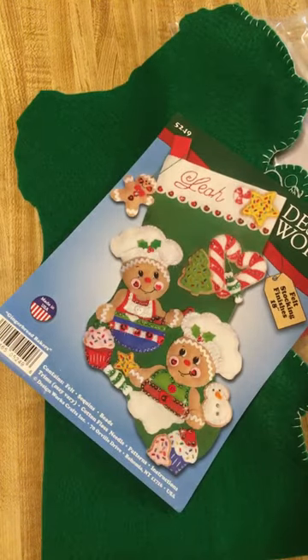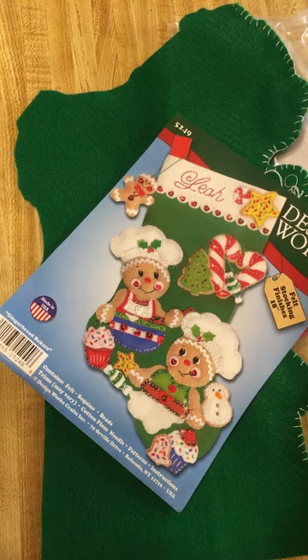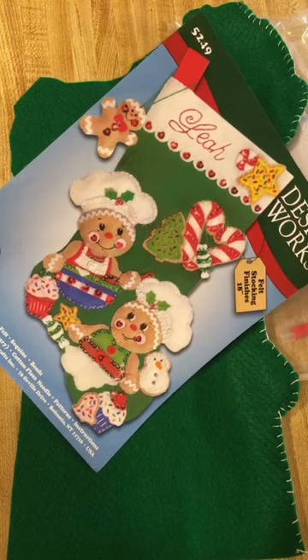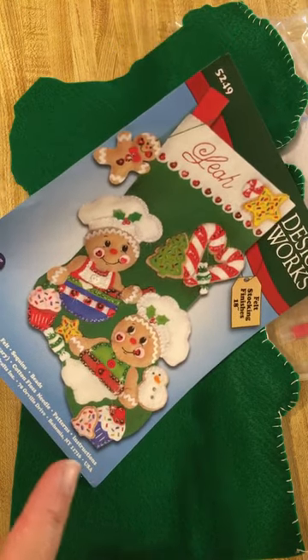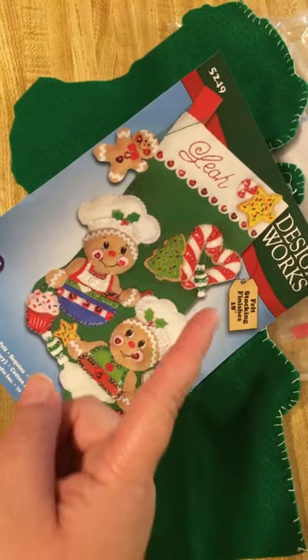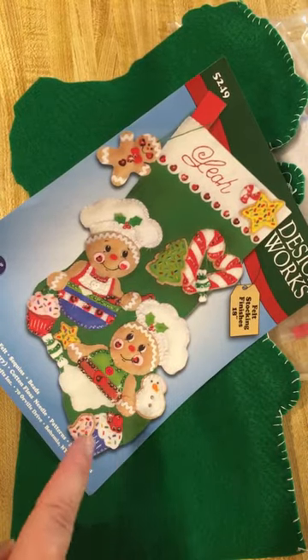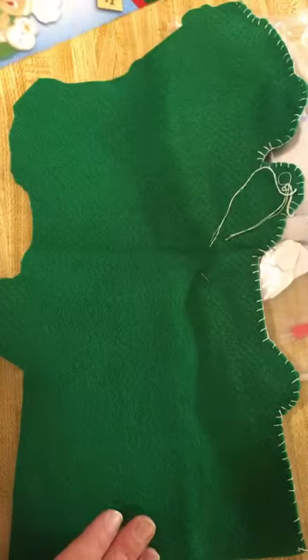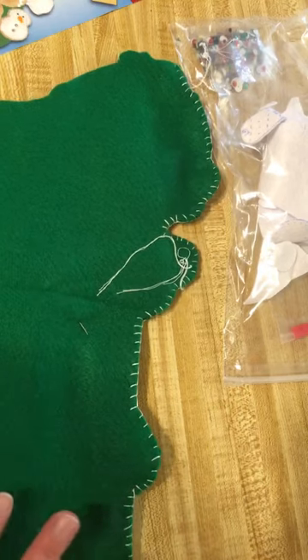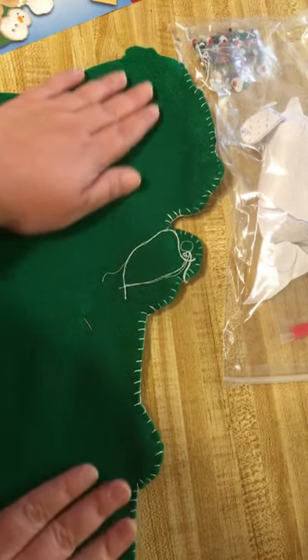Well hello everyone, here we are — it is Monday, the beginning of another wonderful week. As you can see, we are still focused on finishing the felt Christmas stocking being assembled for one of my children. This is actually just a picture of the finished product: two gingerbread men with some candy, the child's name at the top, and some cookies and cupcakes in the middle. I have made these for a long time but have only sewn a couple of them because I don't have a lot of patience for sewing.